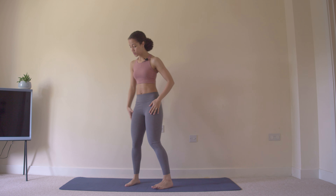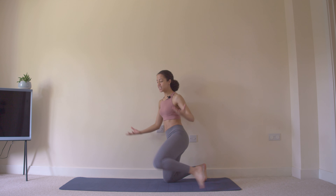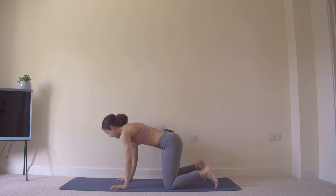Hey guys, this is week 10 of the postpartum restore, strengthen and trying to conceive series. For our stretch and mobility this week, we're going to begin in an all fours position — get down onto your knees and hands.